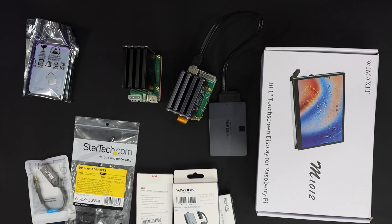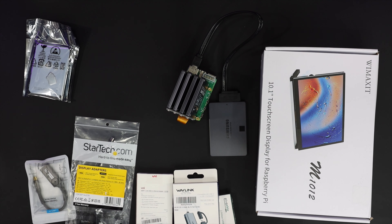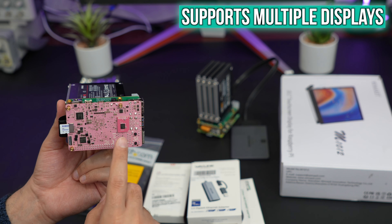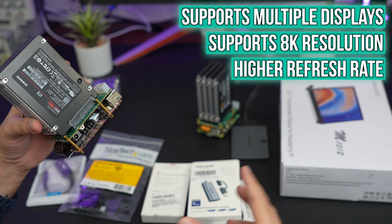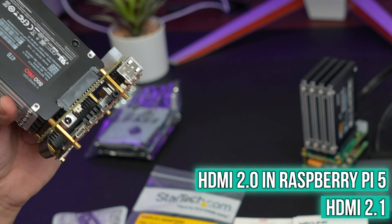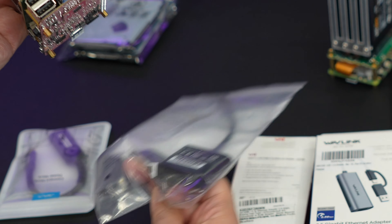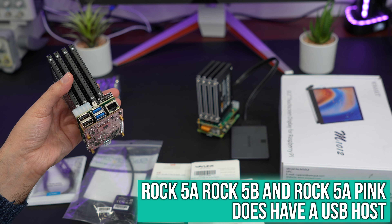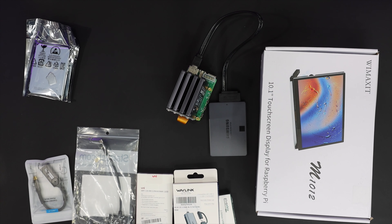Another question I kept getting was: when comparing the Rock 5A to the Raspberry Pi, I kept saying this board supports multiple displays, 8K resolution, and higher refresh rates. I also talked about HDMI 2.1 on the Rock 5A versus HDMI 2.0 on the Raspberry Pi 5. Someone asked about the DisplayPort — I mentioned that the Rock 5A, Rock 5B, and Rock 5A Pink have a USB-C port that can be configured as DisplayPort. I want to try that, so I got two USB-C to DisplayPort cables.